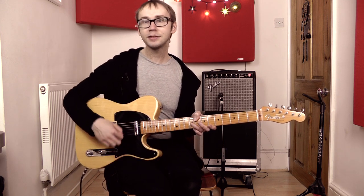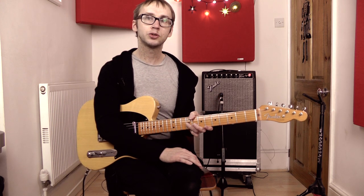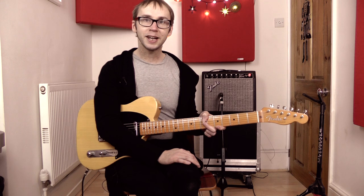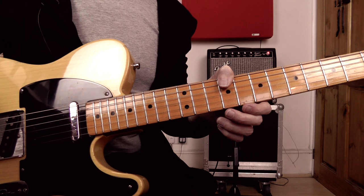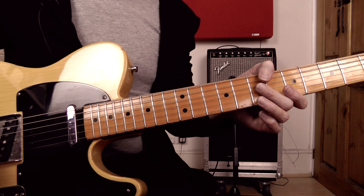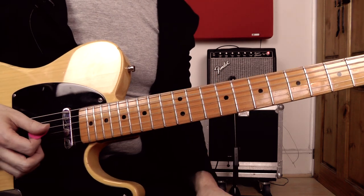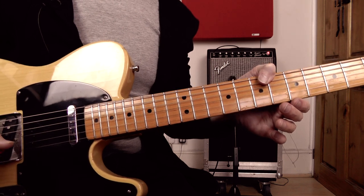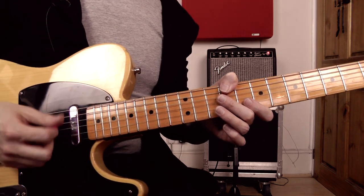It's using hybrid picking — pick and fingers in the right hand — and I'm also combining fretted notes with some open strings, which creates that nice cascading, chimey sound. The note choice for the lick is fairly typical country stuff: it's a blend of major and minor pentatonics, there's a bit of blues scale in there, and some chromatic passing tones. But the interesting thing about this lick is its use of open strings and its use of hybrid picking.